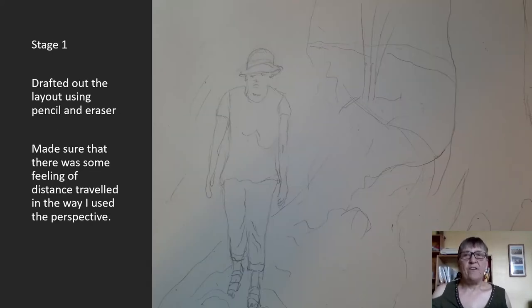This is stage one. First of all, I drafted out the layout of the picture using the pencil, and then I did do a little bit of rubbing out with the eraser. I made sure that there was a feeling of distance travelled, so I wanted to make sure that I got the perspective right as well of the road.